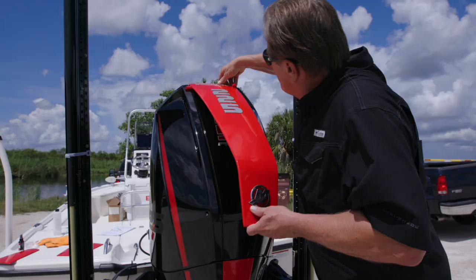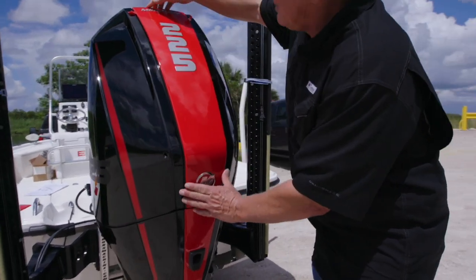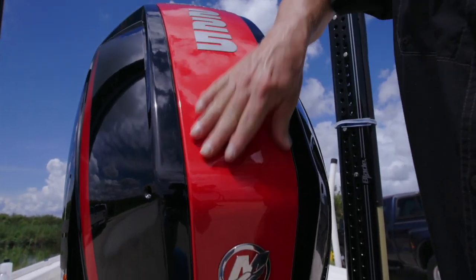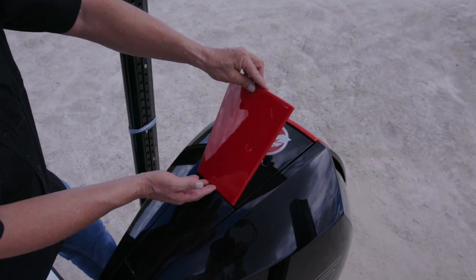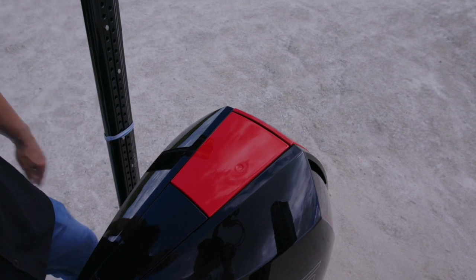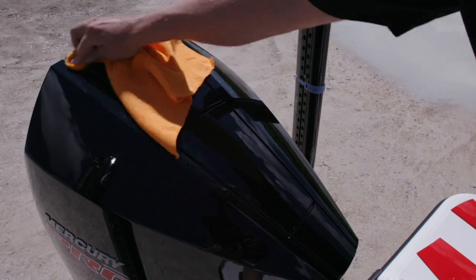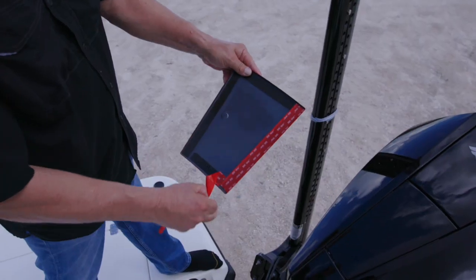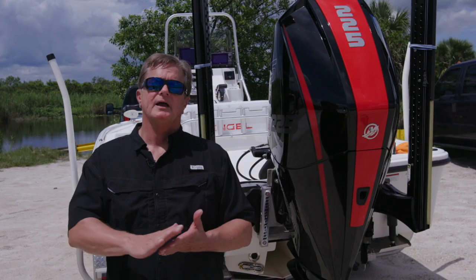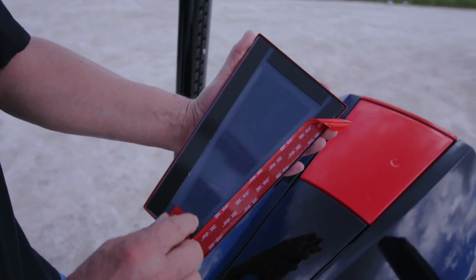Pre-peel the adhesive strip and after the surface has been cleaned, fit it on. Once it's all lined up, start peeling the remaining adhesive strips down and press firmly to affix. On top of the outboard with the oil access panel, make sure the new panel will pre-fit over it perfectly. Then clean the existing surface to make sure the adhesive sticks, pre-peel the adhesive, line up the panel, press it down, and firmly apply pressure to make sure it sticks.